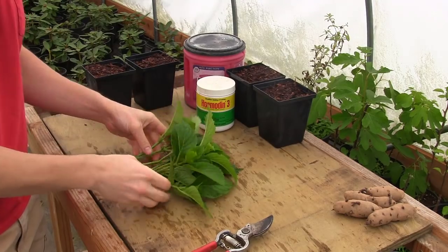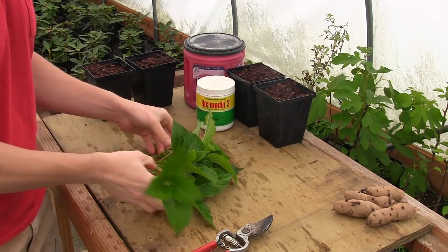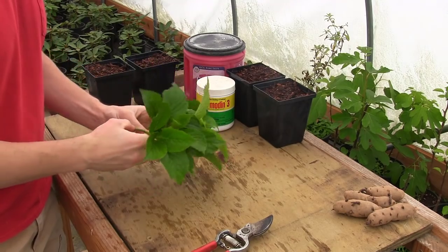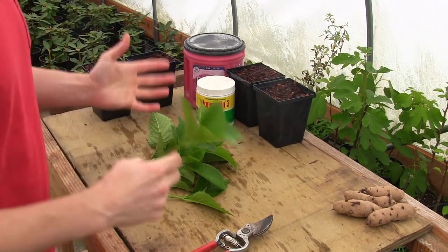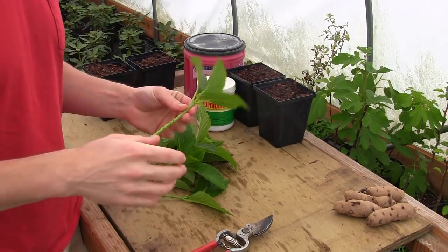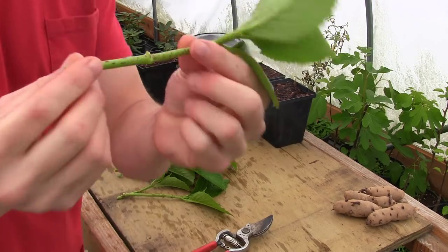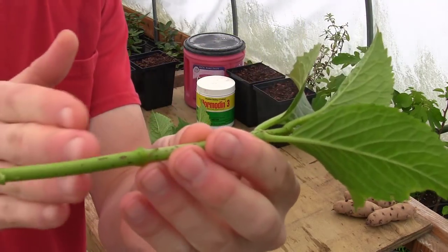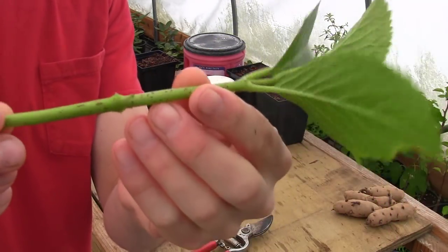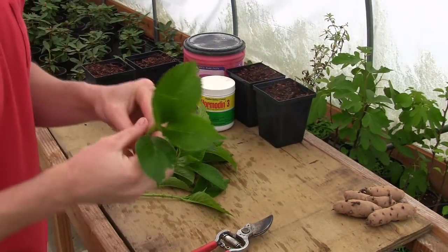I finished taking all my cuttings and getting them prepared, and this is some beautiful cutting material. This growth is just lush and green, and this really is the best time of year to take these — not in August. You can root them in August as you've seen, but this is just a great time. The new green growth is very succulent and just prime and ready to start rooting — these things will root like crazy.